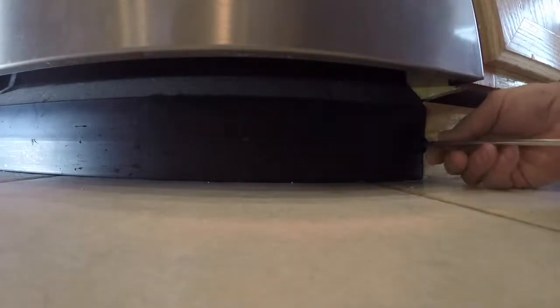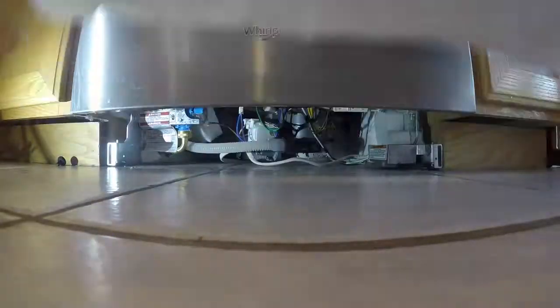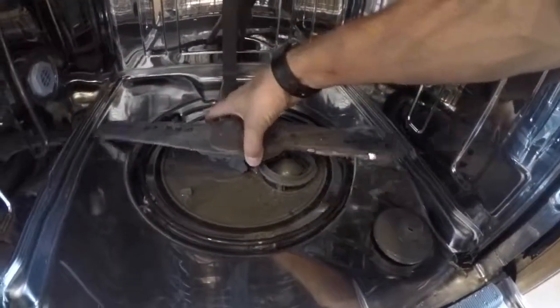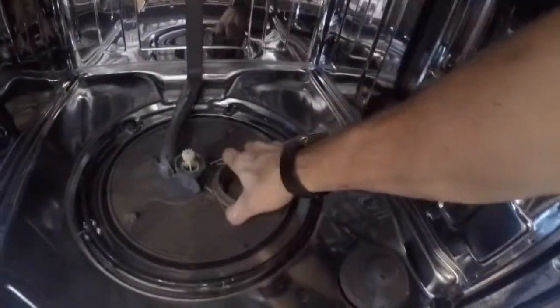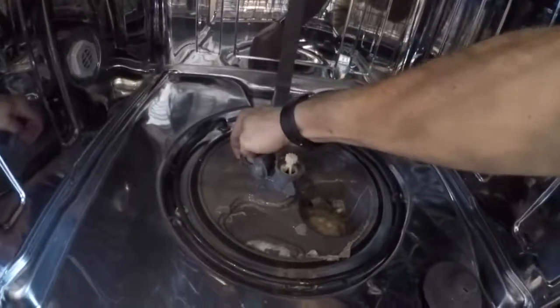To gain access to the motor we need to remove the toe kick — there are two tabs you can remove with a flathead. Remove the lower rack and the spray arm by grabbing the base, rotating counterclockwise, and it will pop off. Then remove the filter and the filter screen, and then the diverter track or cap piece — there's a little tab you lift up, rotate counterclockwise, and it pulls right out.